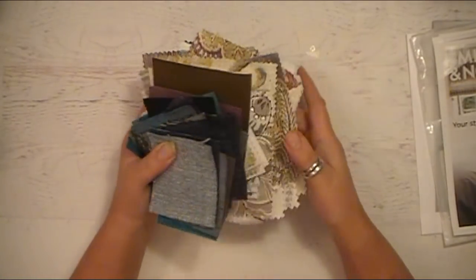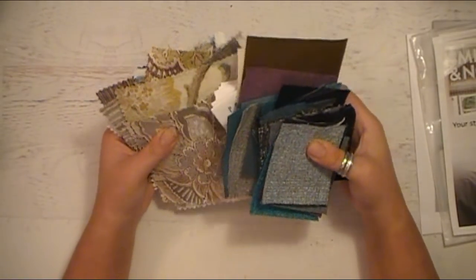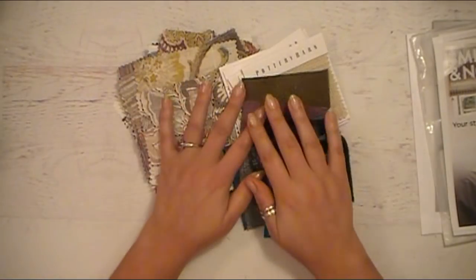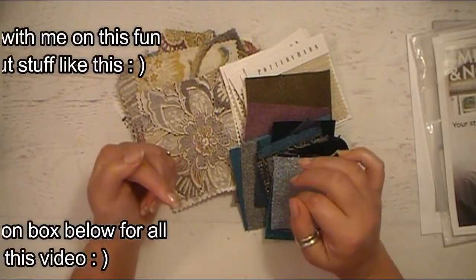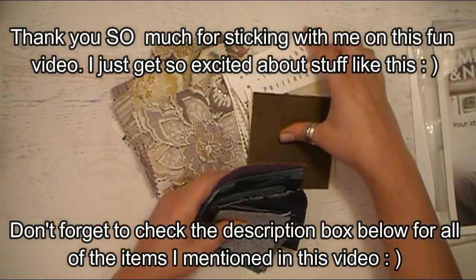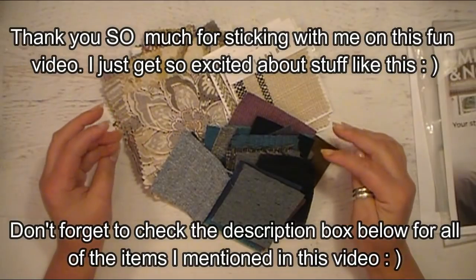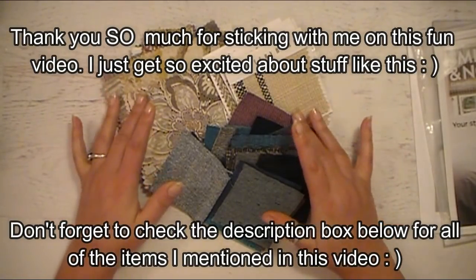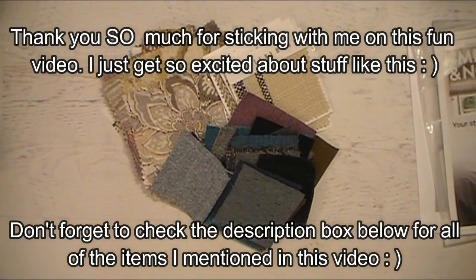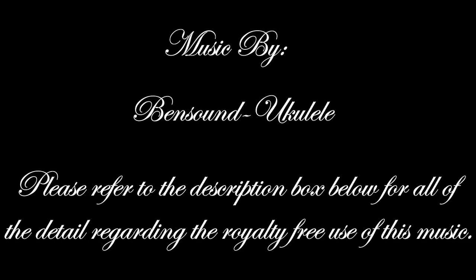I'm going to wrap this up because this is way longer than I wanted it to be. I just get so excited about things like this and I just can't help it — I like to just look at them and touch them and all that fun stuff. Again, I will link the different places that I showed in this video in the description box below in case you want to look for anything that I got samples of. You're going to be seeing these in some upcoming future textile art pieces and projects. I will see you all next time. Happy scrapping, happy planning, and happy crafting! I'm such a dork. I will see you all next time, bye!